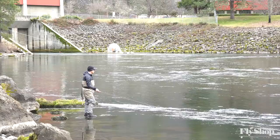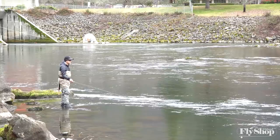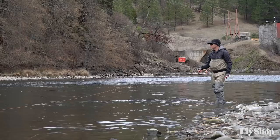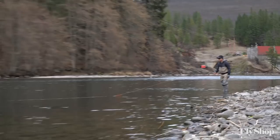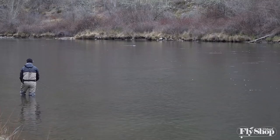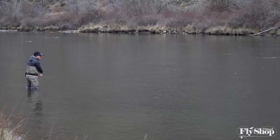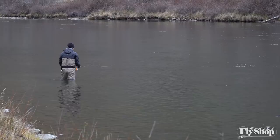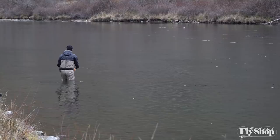Not getting much interest in the bugger, but we are definitely seeing fish move out here. So thinking of switching spots and trying some different tactics because we're definitely seeing fish feeding more on the surface. There he was — a really light grab. It's really tricky to know what to do with that winter grab because it's so light. You don't want to set on it — you want to let them eat it — but they're trout, so you kind of got to set on it at some point. It's hard to know when that is.